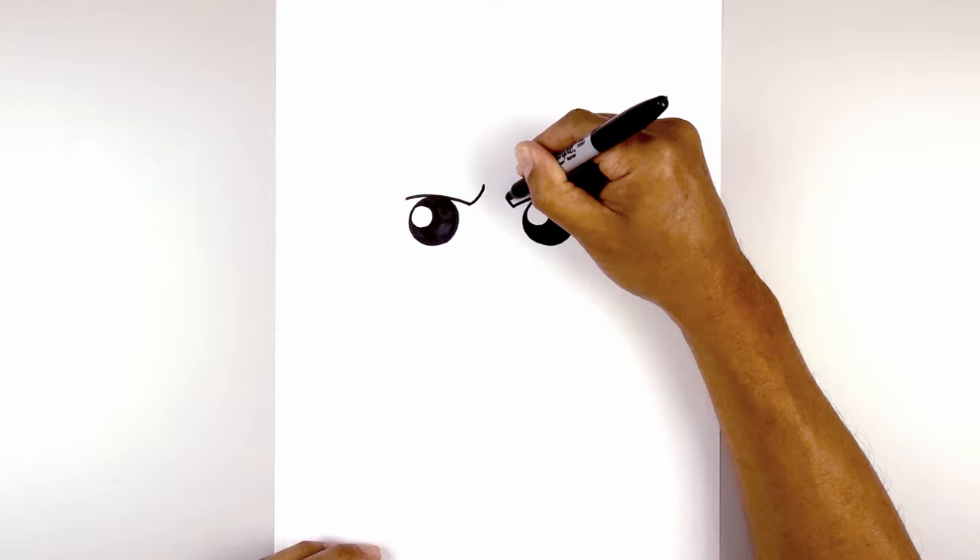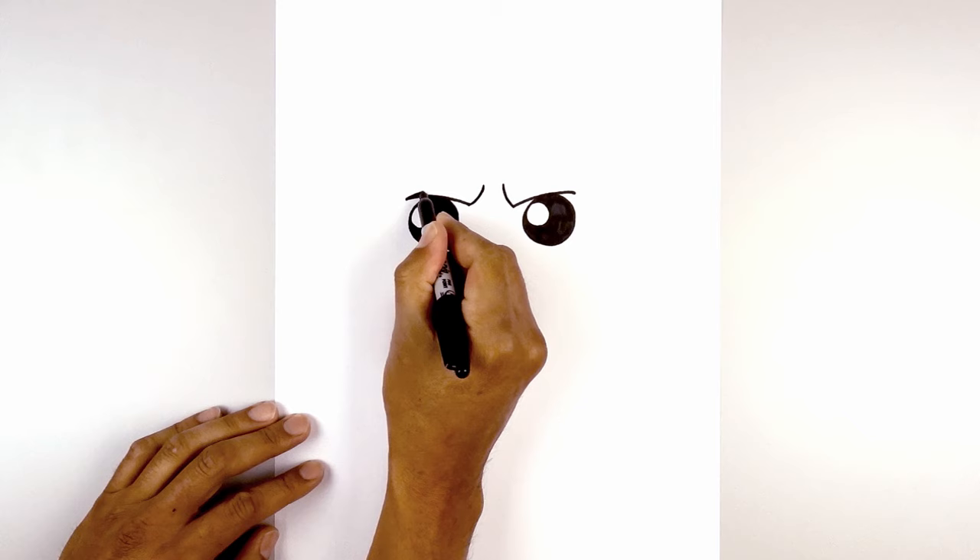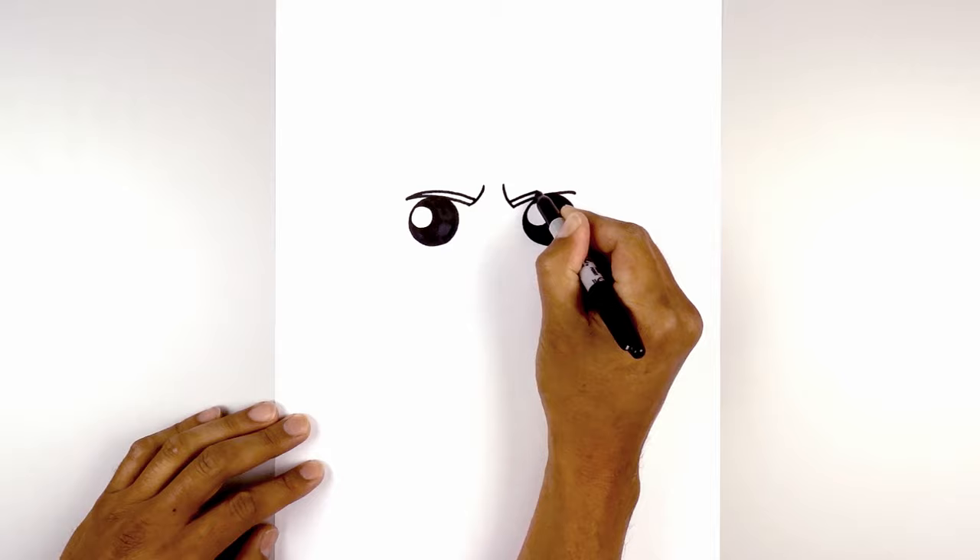Now I just want to thicken up the eyebrow. Starting from the end, we're going to taper this so it gets a little bit thicker as we come in. Let's do the same thing on the right side, curving out and then across. We're going to fill the eyebrows in black.